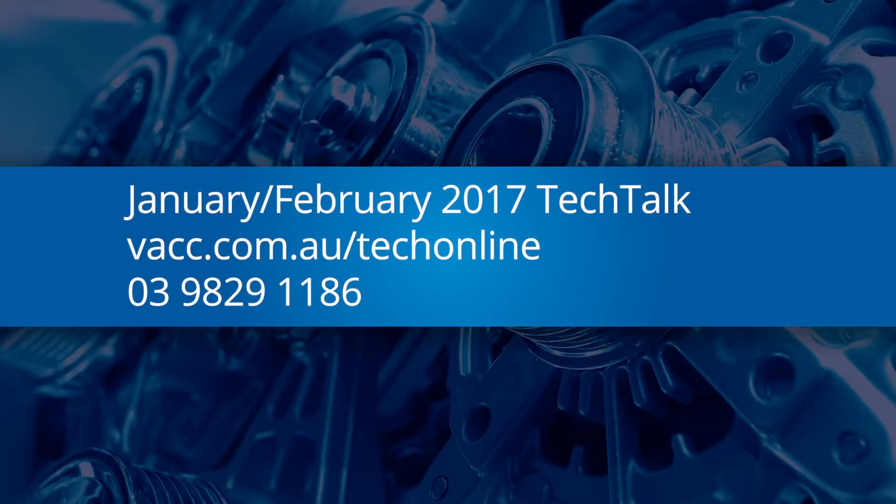check the January-February 2017 issue of VACC's Tech Talk magazine, log in to Tech Online, or call the VACC's Technical Advisory Service.